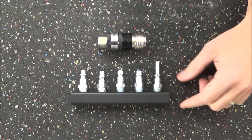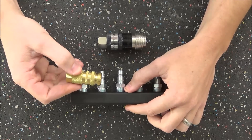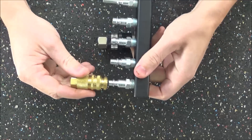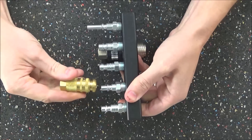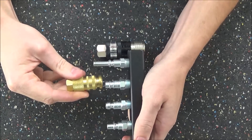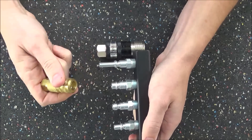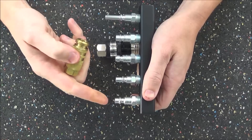A standard automatic coupler is only compatible with the industrial style. We can see the industrial style slides right in and locks in, but when we try the Aero it's not going to fit, the automotive won't fit, the Euro won't fit, and the Lincoln won't fit. So none of these four styles can be used with a standard coupler — only one style works.